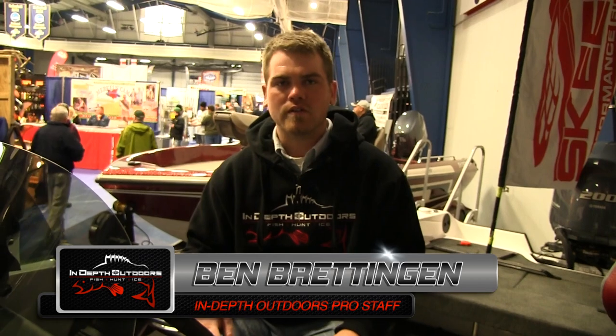Hi, I'm Ben Bredigan with In-Depth Outdoors and today we're at the 2013 Minnesota Muskie Expo. We're going to be looking at new products, things that catch my eye, and other developments in Midwest muskies. So stay tuned, it should be a good show.